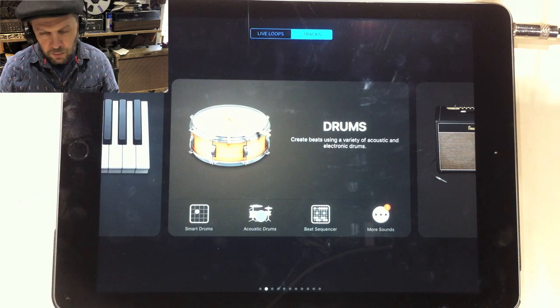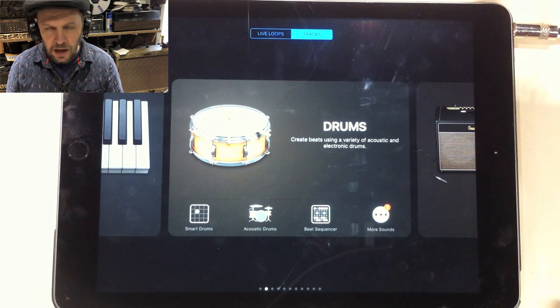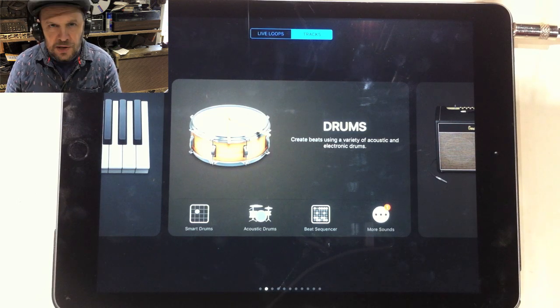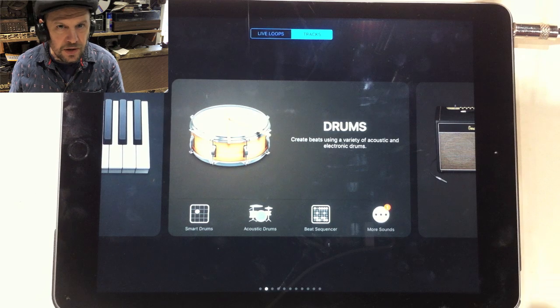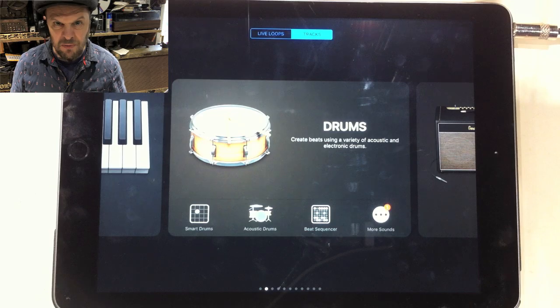We're going to use Tracks. If it comes up with two options — Live Loops or Tracks — Live Loops is great fun because it plays stuff and you can just enjoy listening to the samples in there, but Tracks is where we make a new song from scratch.